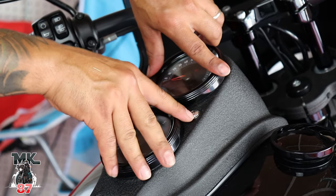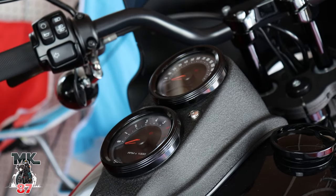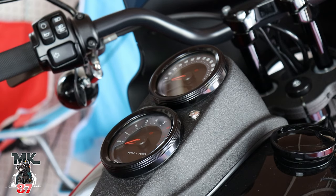Let me wipe this down real quick and get a nice little shot of it — it looks beautiful. I'm really happy with the way it looks. It's so crazy how such a little detail like that can change the whole look of the bike — it just changed the whole aspect of it. I love it.